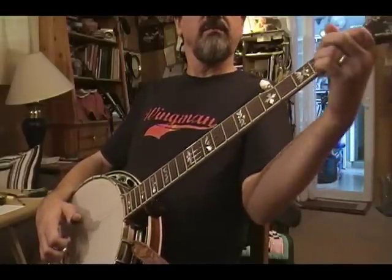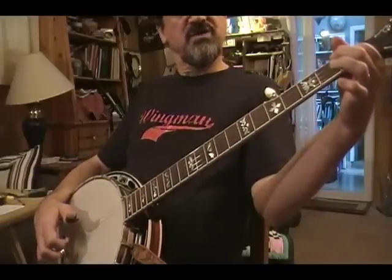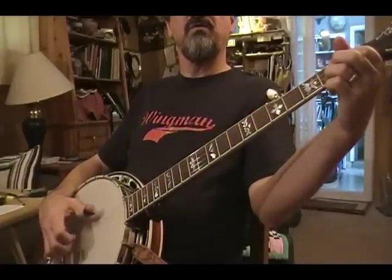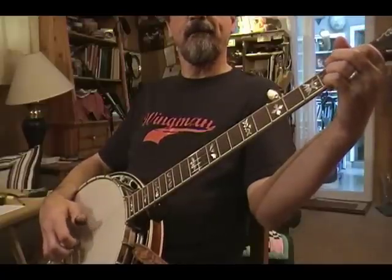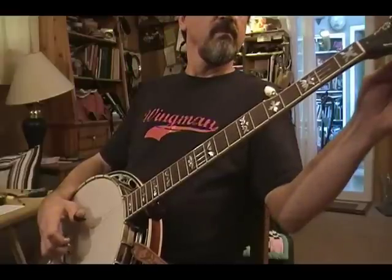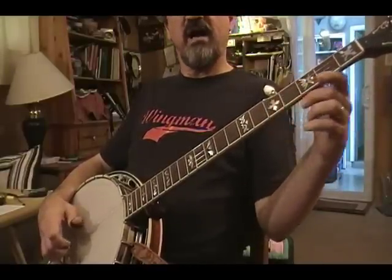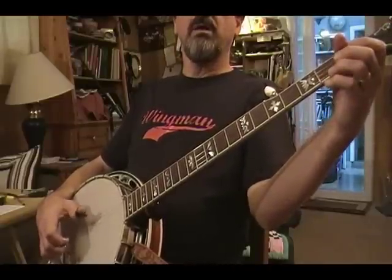Then we do our C lick, and you'll find this on one of my other videos too. The C chord is 2nd string, 1st fret; 1st string, 2nd fret. And I do a 5, 2, 1, 5, open 1, and a pinch. That's my C lick. So I've just now done my pinch, slide up the neck, 5, 1, 2, C lick, 1, pinch.